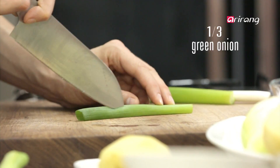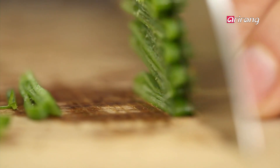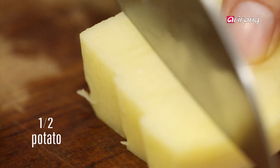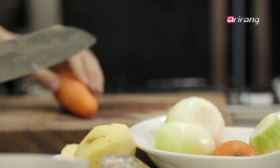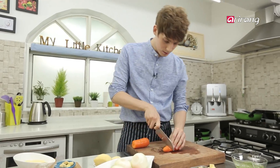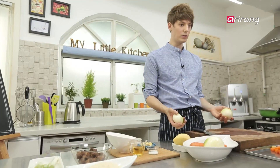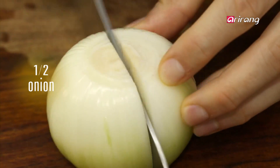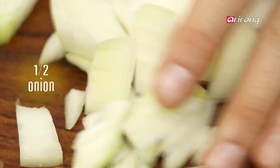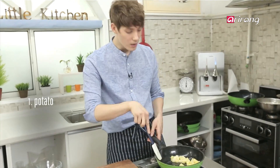Next, chop the green onion. Keep the potatoes. Carrot. Now, time for onions.